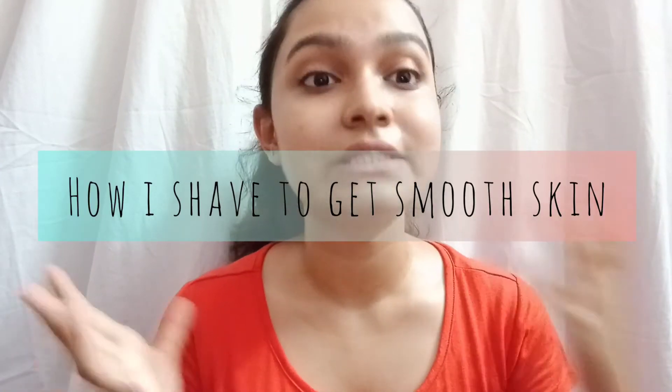Hi guys, welcome back to my channel, and if you're new here, hi, my name is Ayushi Roy. In today's video I'm going to tell you how I shave to get smooth skin.